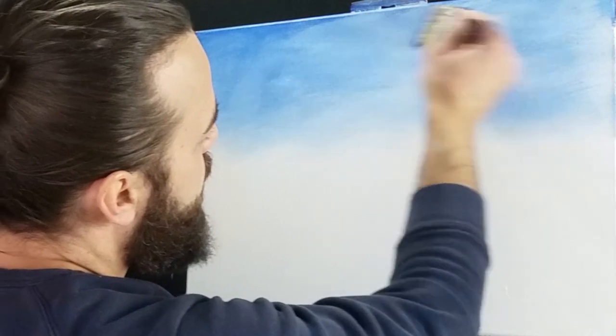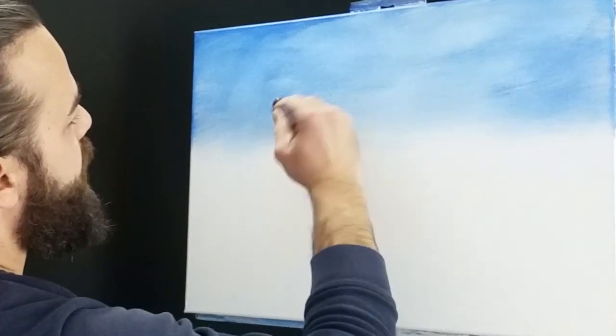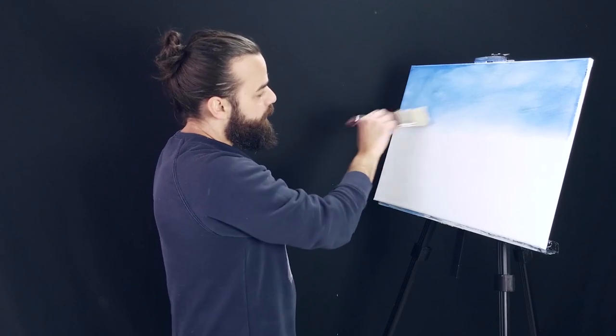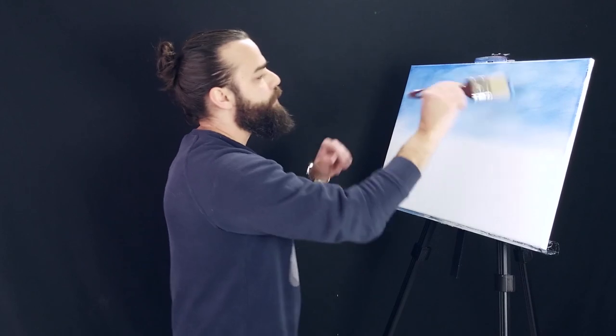We want it to be uneven — an inconsistent sky. We're going to create those clouds in the background organically. I'm pulling it down somewhere around right here.